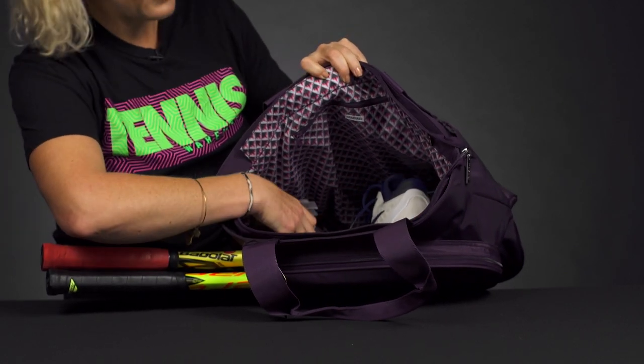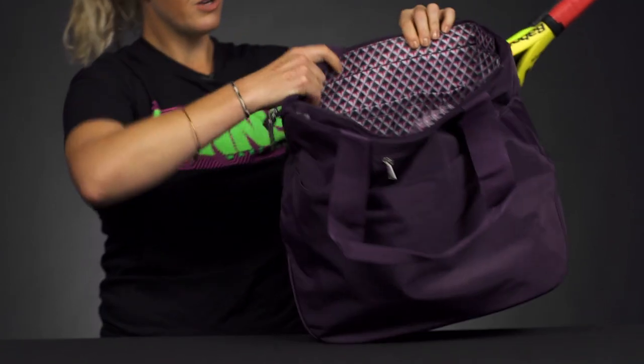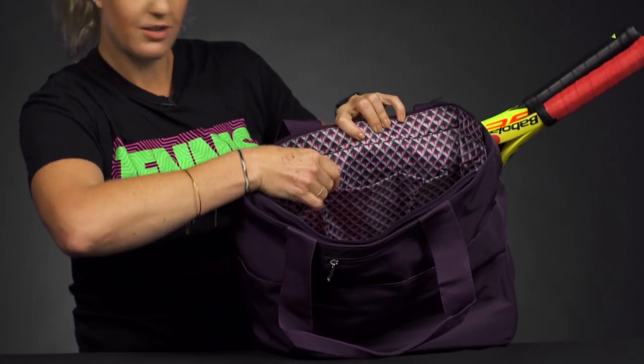There's a pocket on the side, perfect for a can of tennis balls or a water bottle, and a zippered accessory pocket right here. Then if I flip it over, there's some more storage space — we've got some more pockets.